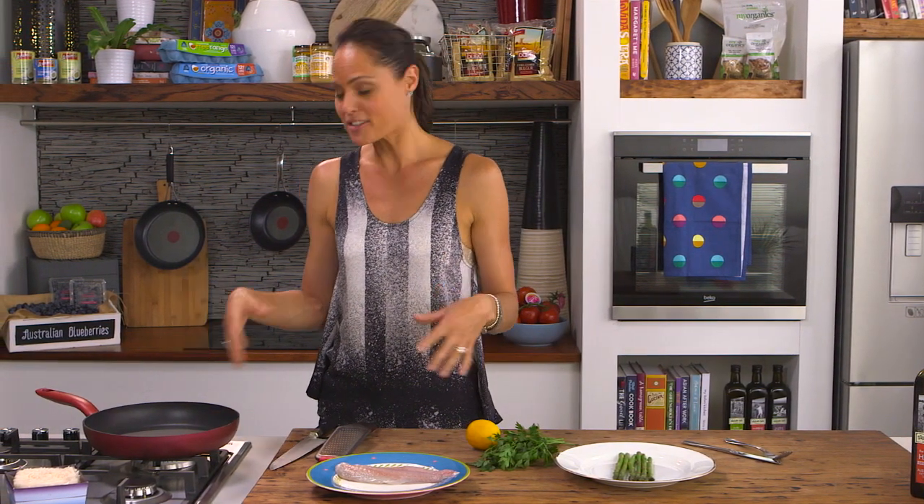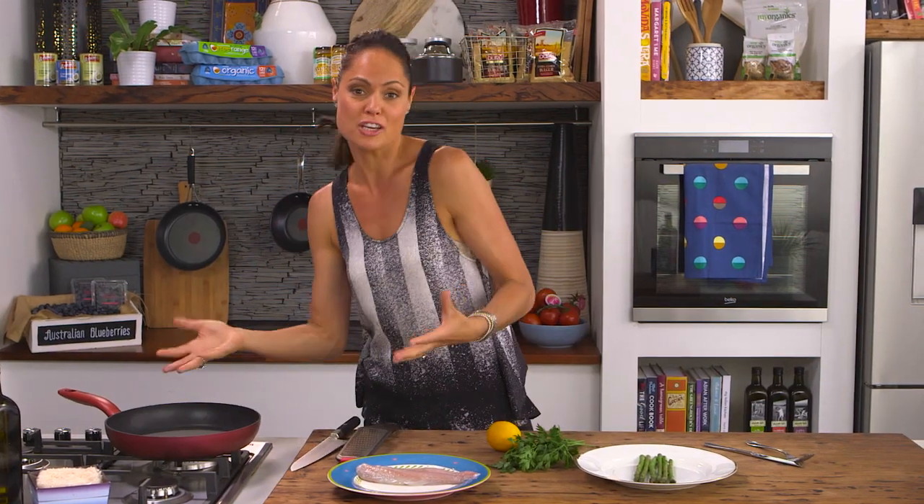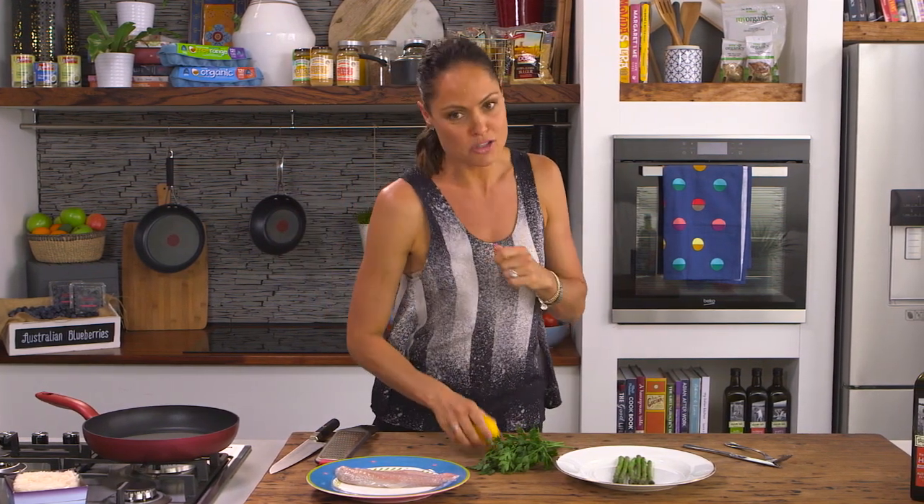Tefal's got a great pan — it's got something called a Thermo Spot. It's really simple: you pop it on the heat, and when that Thermo Spot goes bright red, it means it's ready to put your chicken, fish, red meat, whatever it is. It's the perfect gauge of temperature, nice and easy.